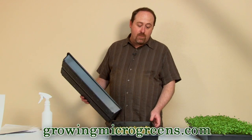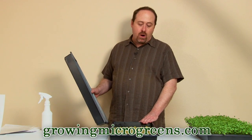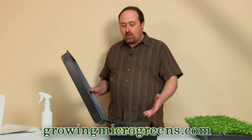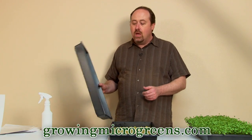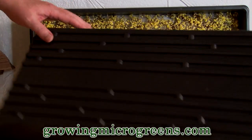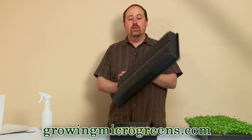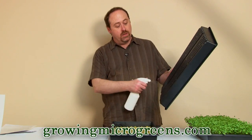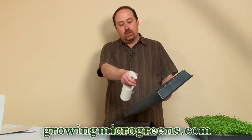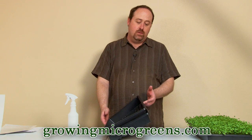On about day three or day four — this crop is almost close enough to do this, but probably tomorrow morning, another 12 hours, I'll be on day three, or maybe tomorrow evening, three and a half days — what I'm going to do is take this blackout dome and just flip it, and drop it right on top of that crop, just like that. Then I'm going to spray the bottom of that dome to make sure it's nice and damp.